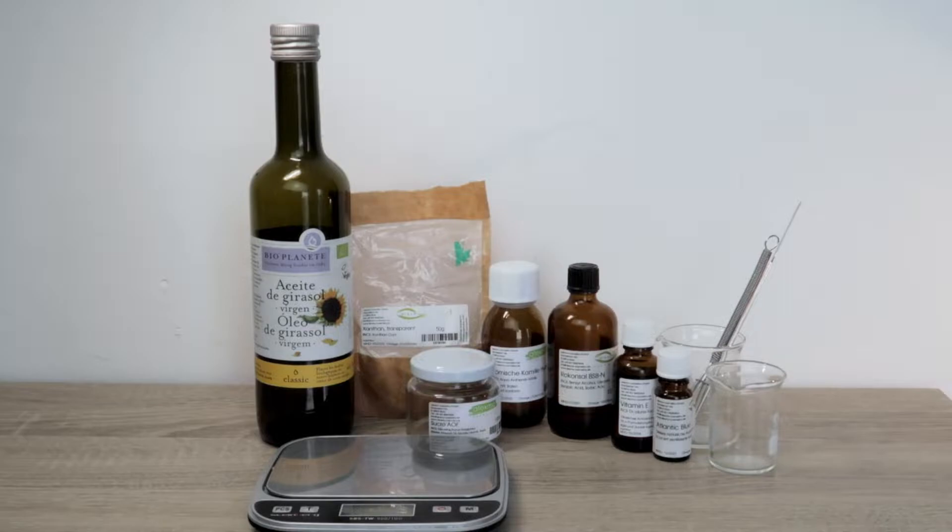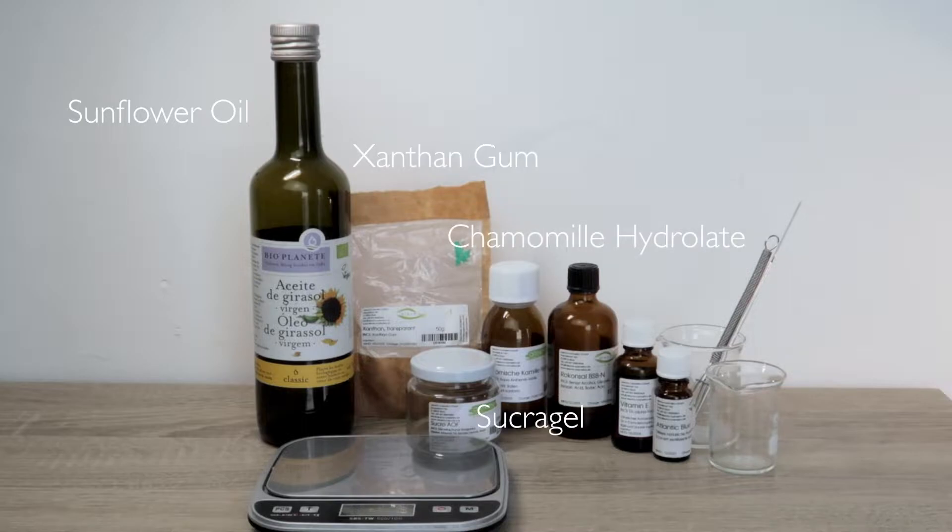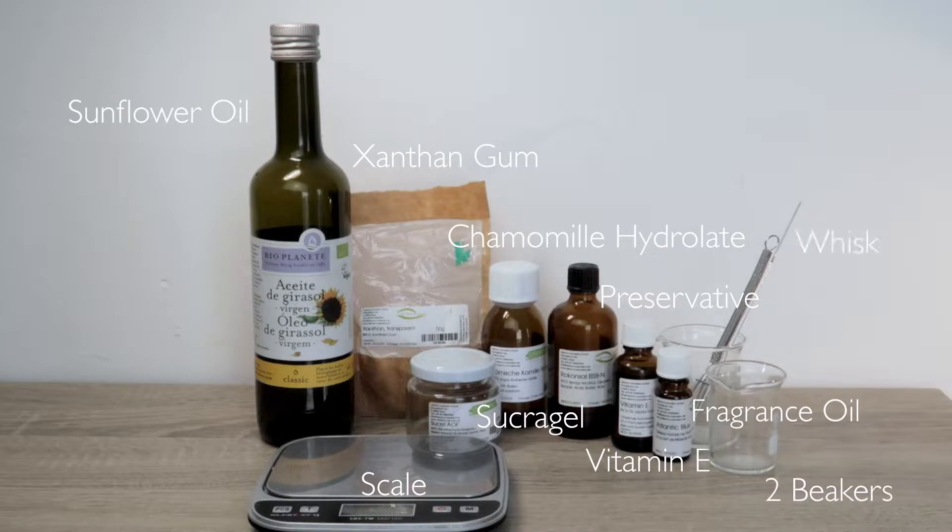My trusty organic sunflower oil, xanthan gum, chamomile hydrolate, Sucra Gel of course, our essential preservative, Vitamin E and some natural fragrance oil. Along with that you will need a scale that can measure from 0.01, two beakers, a whisk and a spatula.